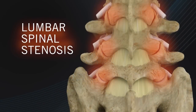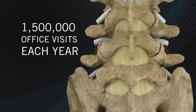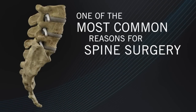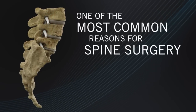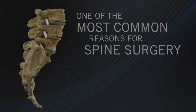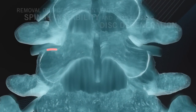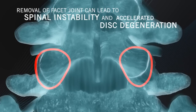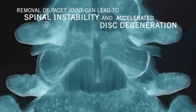Lumbar spinal stenosis is the reason for more than 1.5 million physician office visits each year. Additionally, it's one of the most common reasons for spine surgery. Decompression for stenosis with traditional rigid instruments presents a unique challenge. Removal of part or all of the facet joint is required to access and decompress impinging tissue in the lateral recess and foramen. However, this removal can lead to spinal instability and accelerated disc degeneration.